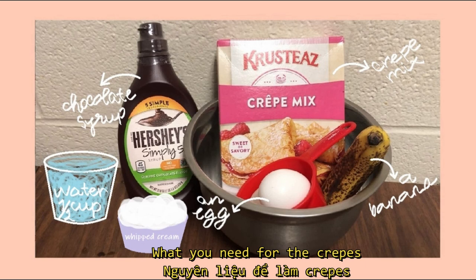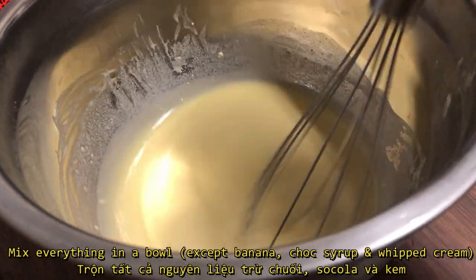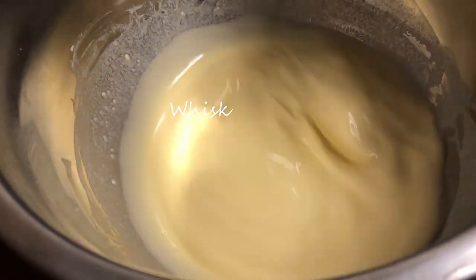These are what I use to make my crepes. First, I mix everything in a bowl, except banana, chocolate, soy, and whipped cream.